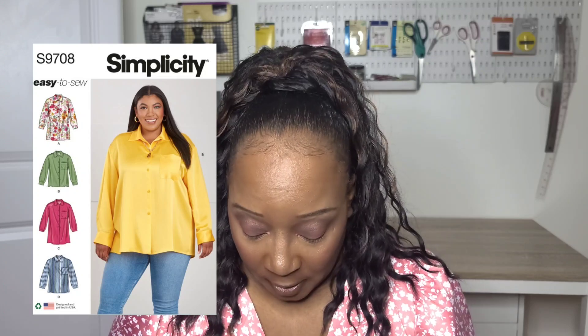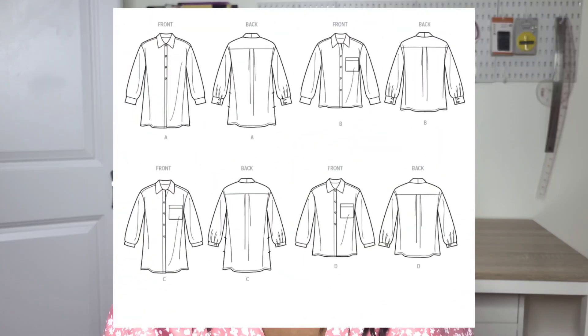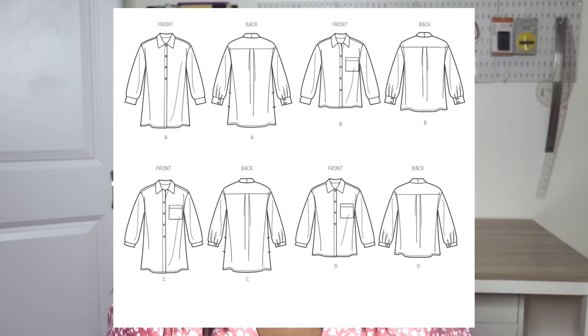Next is the Simplicity S9708, an easy-to-sew button-front shirt. You can do so much with button-front shirts — a crop top would be really cute. You can shorten or roll the sleeve up and add a tab to keep it rolled. It'll be so fun to dress up or dress down. Brittany of Brittany J. Jones actually did a tutorial for this, and I'll put the link in the description box below. There is a sewing tutorial available if it looks intimidating, and I'm really glad they came out with this pattern for spring.